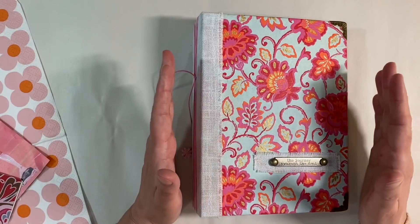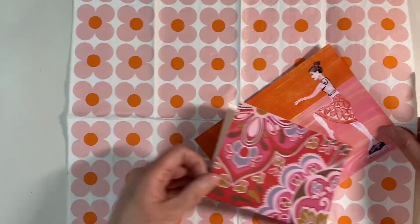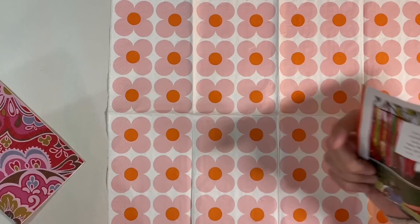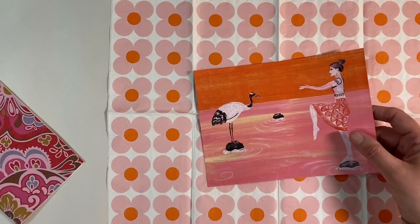Hello everybody! I want to see if I can do a couple more pages in my usual scraps junk journal. I have got some more happy mail from Lena - I just absolutely love this image here, which I think has come from Flow magazine or something like that, but color-wise it's just perfect for my journal.